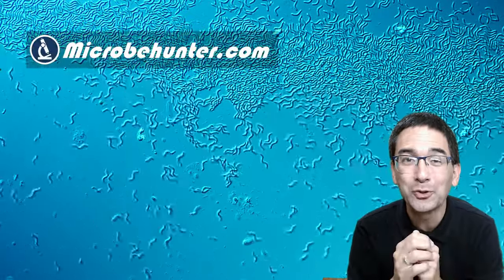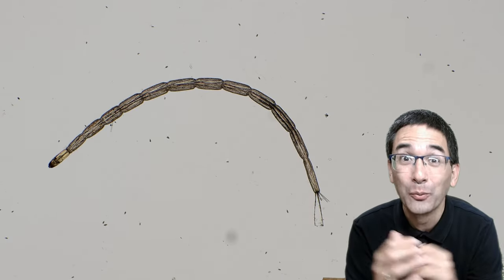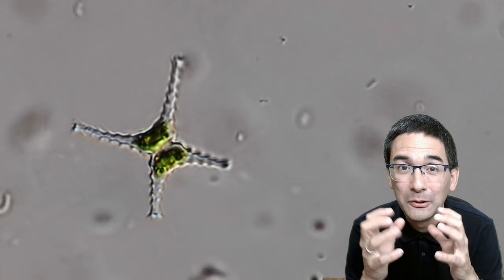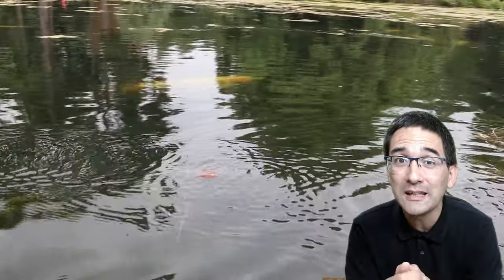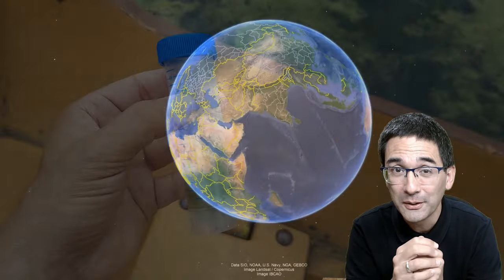Hello and welcome! MicrobeHunter here again, and today I'm going to show you a few beautiful specimens found in a water sample — some microscopic specimens. If you're new to this channel, welcome! I like to put things under the microscope and explore the world by looking at very small things. If you're interested in where I found those specimens, this is the first part of the video, and later on I'll show you what I found under the microscope.